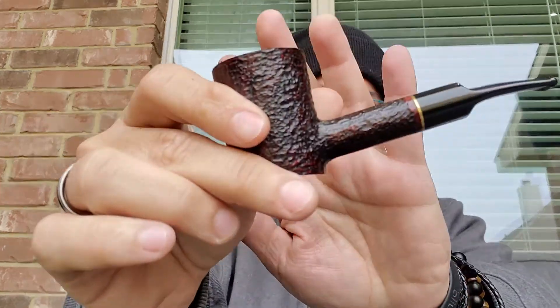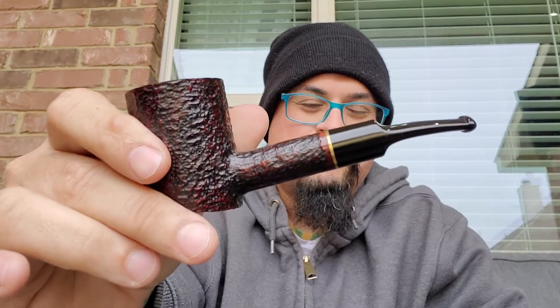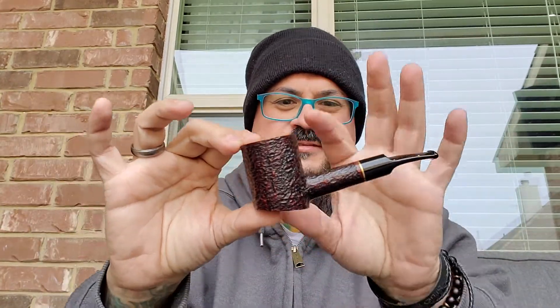It seems to me — I need to go back and check — but it seems like Monday is becoming my Roma 311 pipe day. So I'm enjoying my Roma 311. One of my favorite designs. I just find those lines sexy, that's what I find sexy on the pipe. It's very nice lines on it.